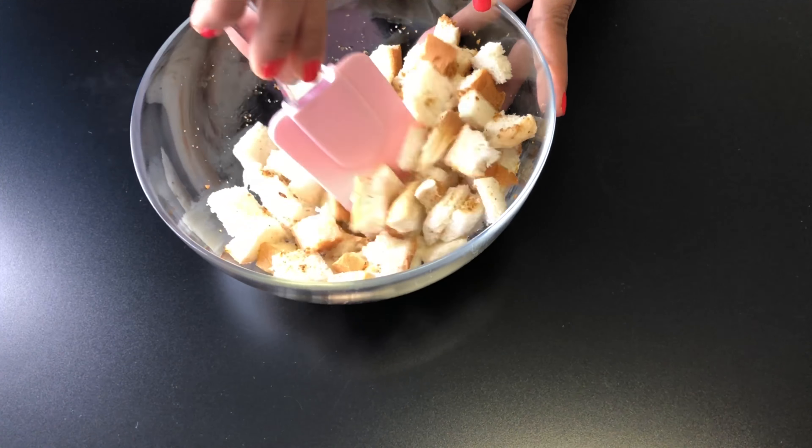Cut the bread slices into bite size cubes. To the bread pieces add oil, garlic powder, salt and mix everything well.